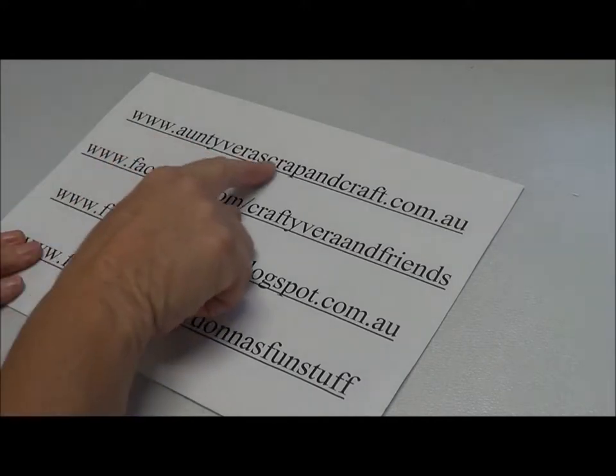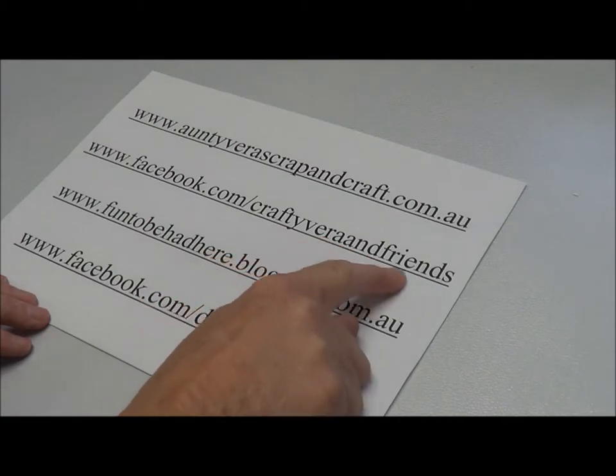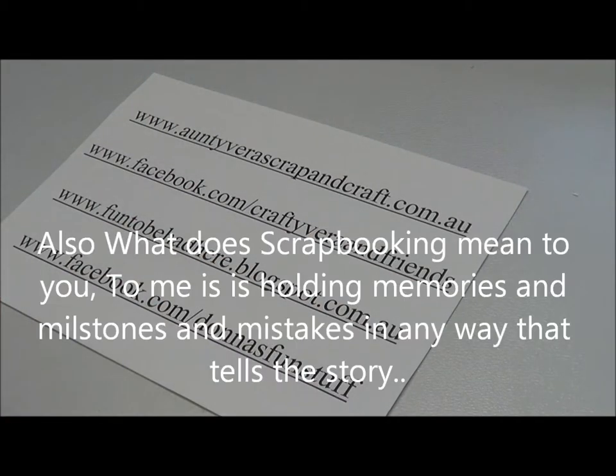You need to go to Aunty Vera's Scrappin' Craft, or you need to go to Facebook.com Crafty Vera and Friends to join in the challenge. The challenge is for me to make a waterfall album and to use as many futters as you can.